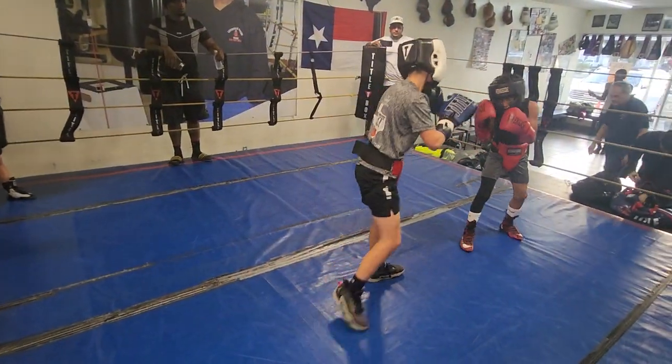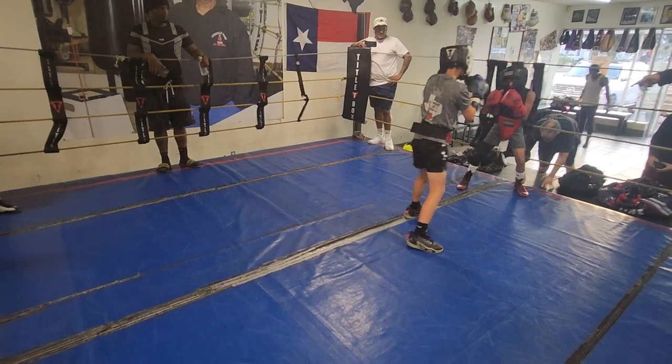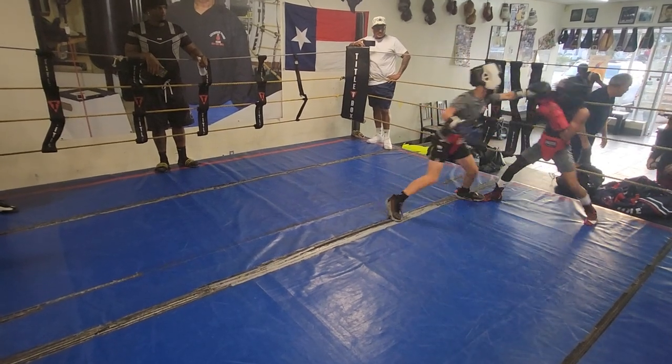Hard shot to the body. Hard shot to the body. Hard shot to the body.